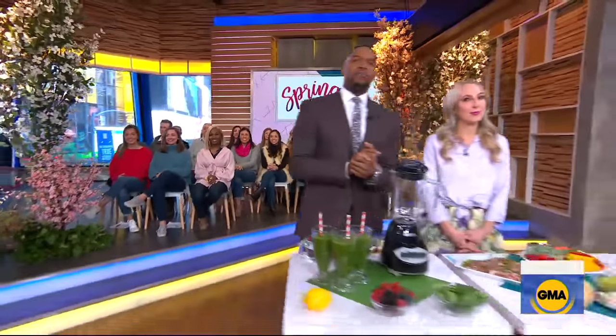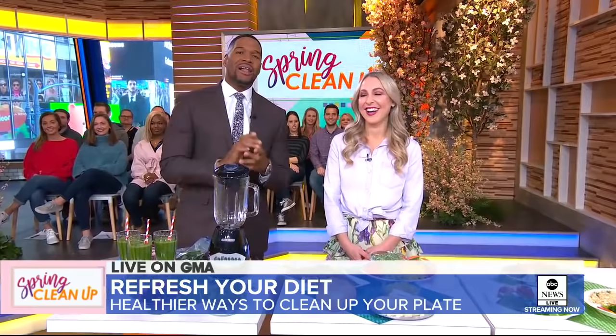It is time now for our spring cleanup, and this morning it's all about refreshing your diet. Usually when you hear 'clean your plate,' that means eat every last bite. But today we're talking about clean eating with nutritionist and food expert Dawn Jackson Blatner.